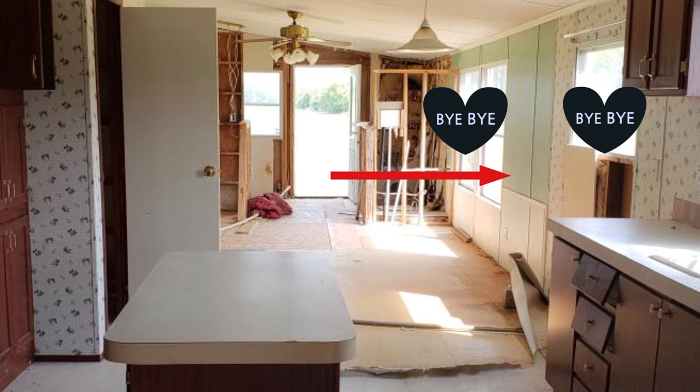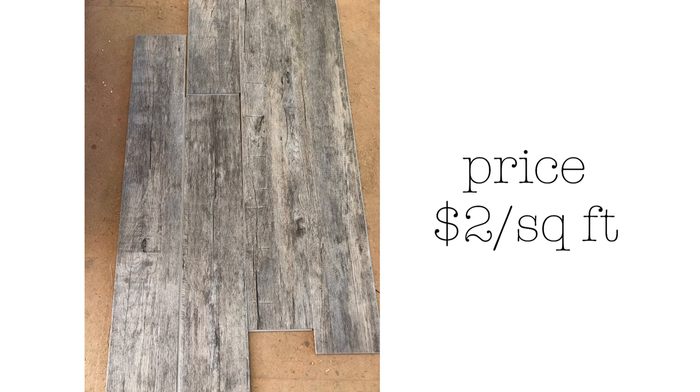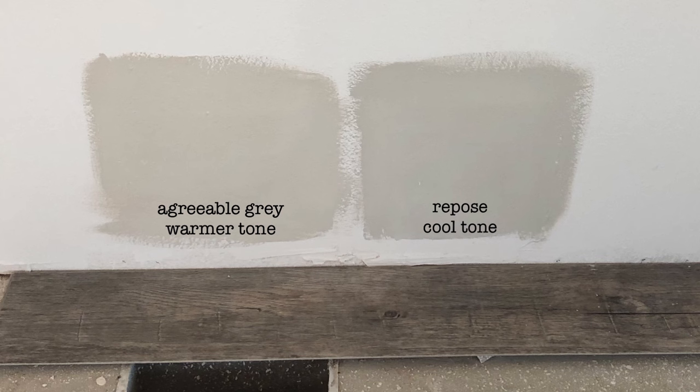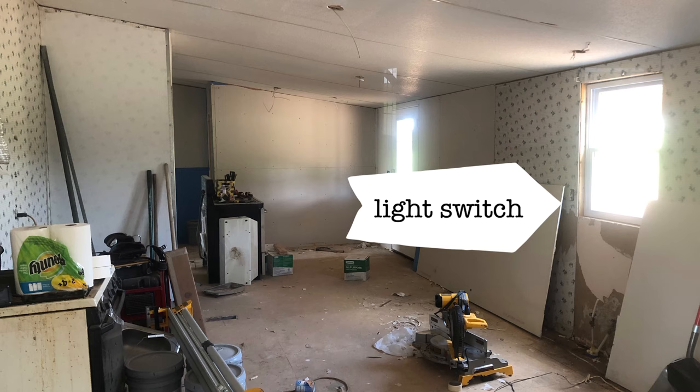We decided to move the back door and remove two windows, replacing a smaller window in the office and creating a long wall by the back door. Here we're coming in with our vinyl plank flooring — we got it at a really reasonable price with high color variation and lots of bluish undertones. So I chose Agreeable Gray for the walls, as opposed to Repose Gray, just to bring in a little bit of warmth.